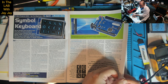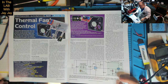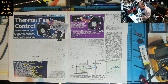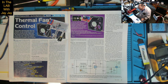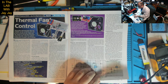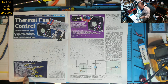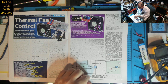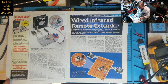Then there's the thermal fan control project. I'm pretty sure I have most of the bits and pieces for this one, so this is probably the first one we'll do together. I'll read out the instructions, gather the components from my drawers, and then we'll build it together on the bench. I reckon the thermal fan control will be the first one we tackle.